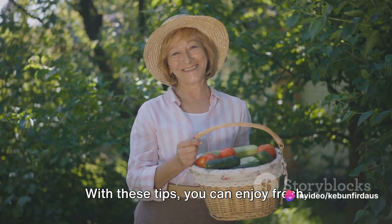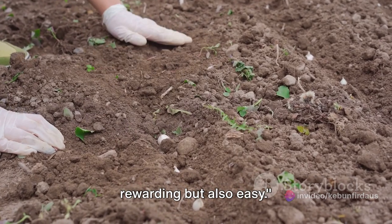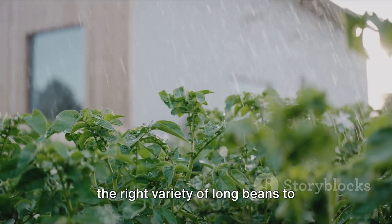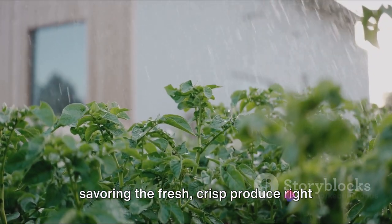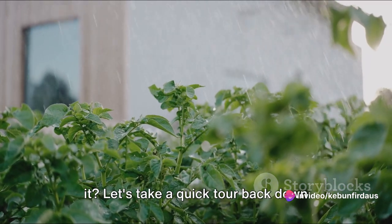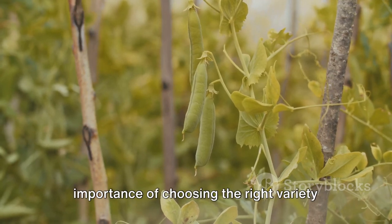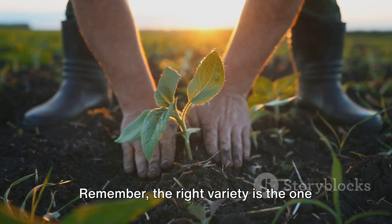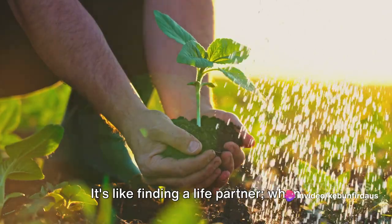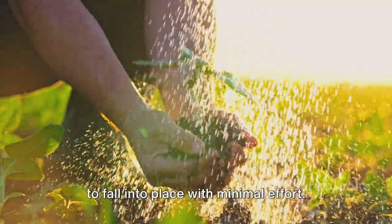With these tips, you can enjoy fresh home-grown long beans without much care. Growing long beans at home is not only rewarding, but also easy. We've journeyed together from choosing the right variety of long beans to savoring the fresh, crisp produce right from our own backyards. We started off by understanding the importance of choosing the right variety — the one that best suits your climate and soil conditions. It's like finding a life partner: when you find the right one, things just seem to fall into place with minimal effort.